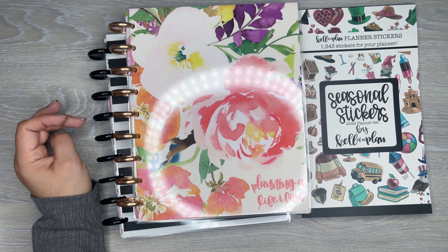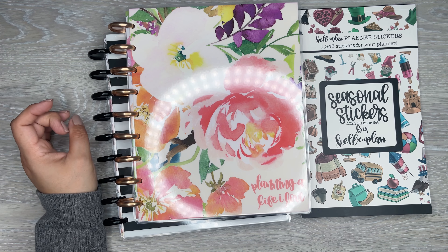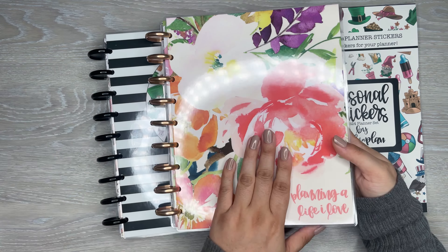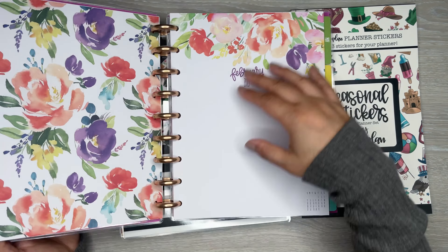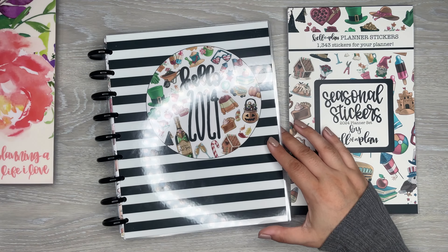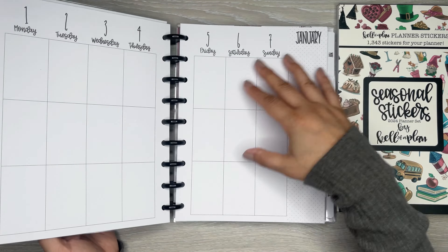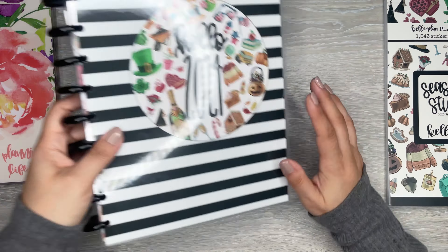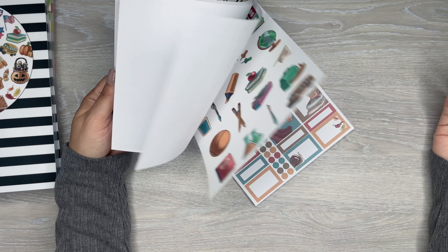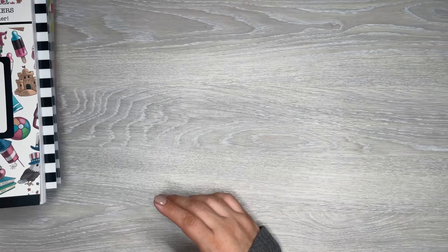I don't have everything that's releasing from this release. There is a dashboard planner that is like a lined floral neutral type of theme. I do have the colorful florals, which is actually a vertical planner - that's releasing today. I have this really cute seasonal planner right here, which is also releasing today and is also a vertical. And there's the seasonal sticker book, which is really, really cute. I love seasonal stickers. I have full flip-throughs of these on my channel, so definitely check those out.